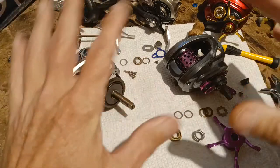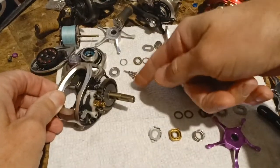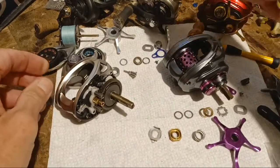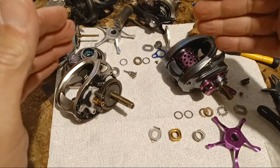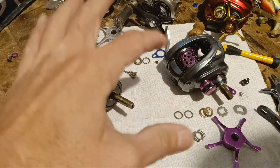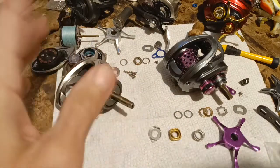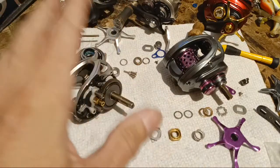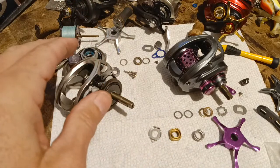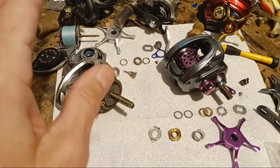I'm not going to put it together right now — it's simple: you just pop the side plate back on, the bearing needs to go back in, and there are four screws. One cool thing about these reels — and some older Alphas and Diablo reels were this way too — they take four screws and they're all the same. You don't have to remember which one went where, which is actually a nice feature when you're tearing reels apart from time to time.